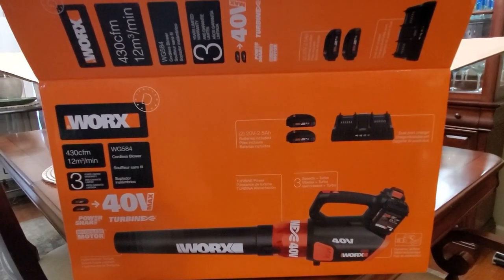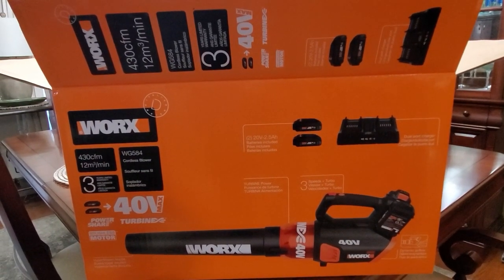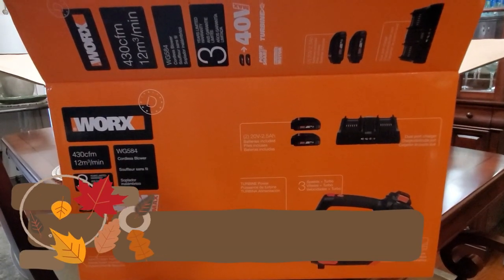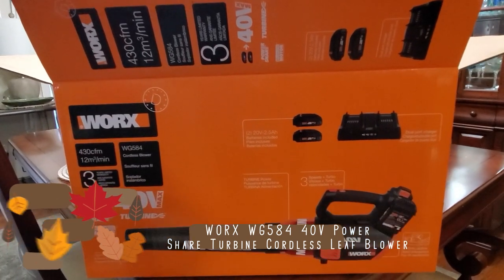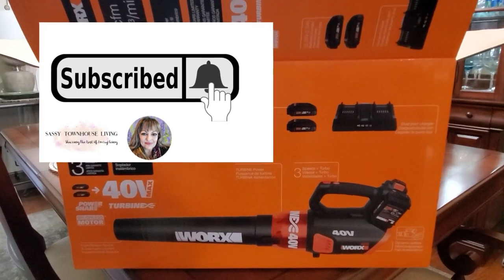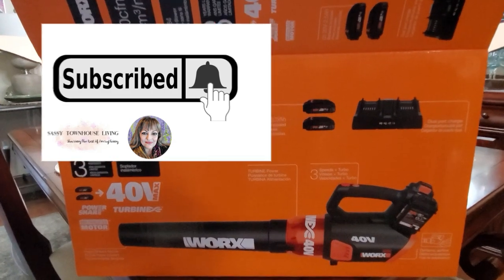This leaf blower is by WORX. The model number is WG584 and I will have that running across the screen as well as links in the description of this video. Please don't forget to subscribe and click that notification bell so you can get notified every time we have new reviews and new videos.